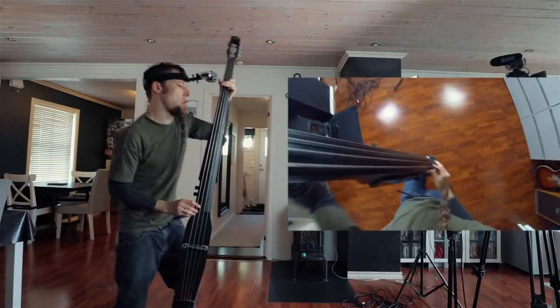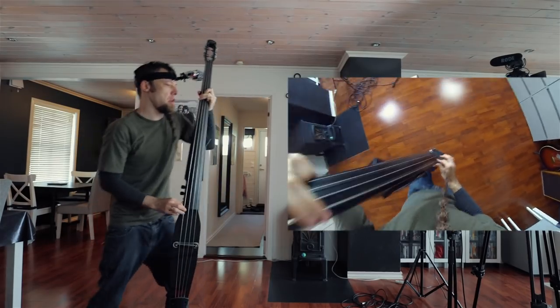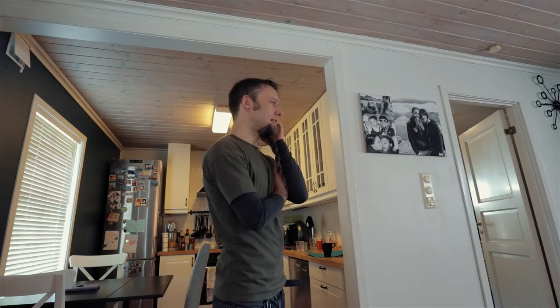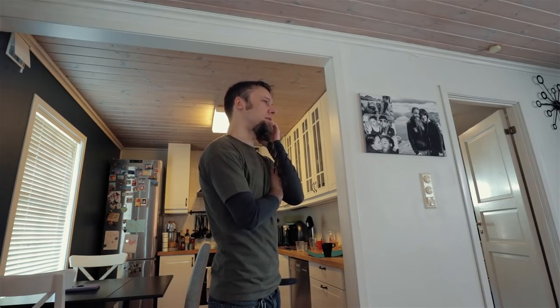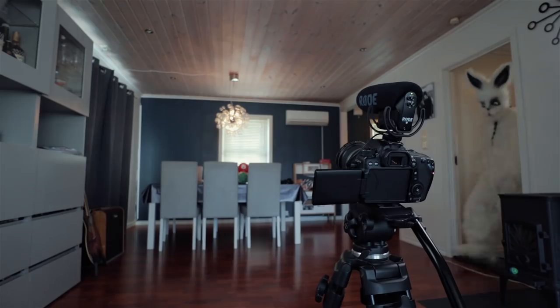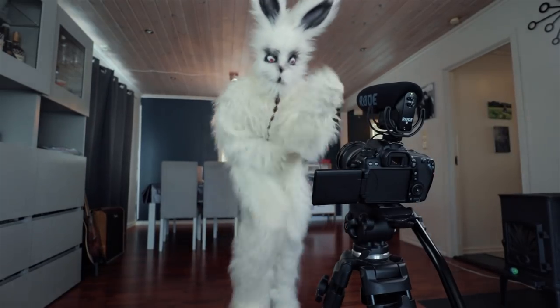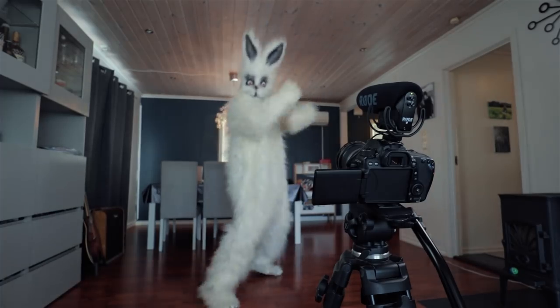I haven't tried this before, so let's see how this looks. Hey buddy, you want to do a guest appearance in my video? Yeah, just dancing around in my house — cool, right now? All right, see you! Awesome work as usual — thanks buddy, see you later.